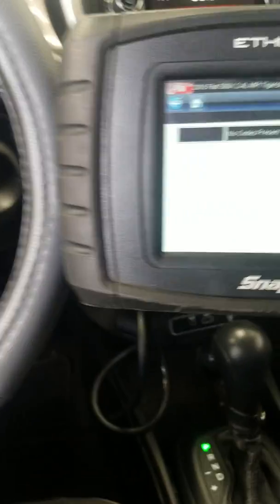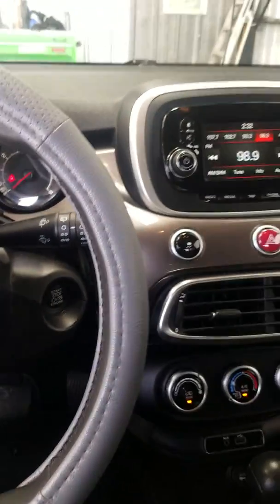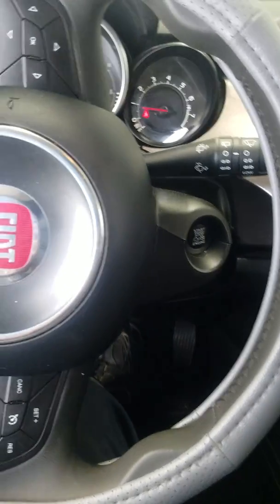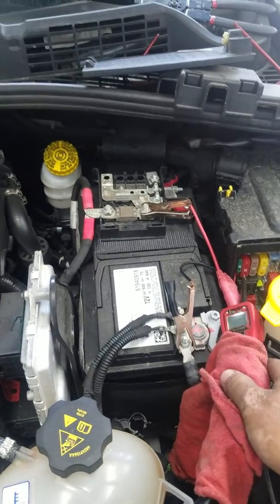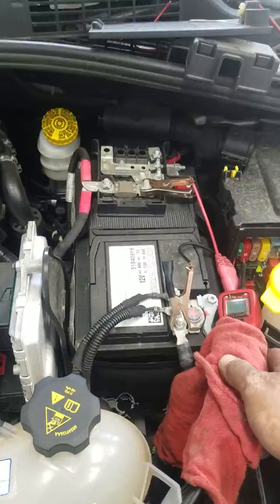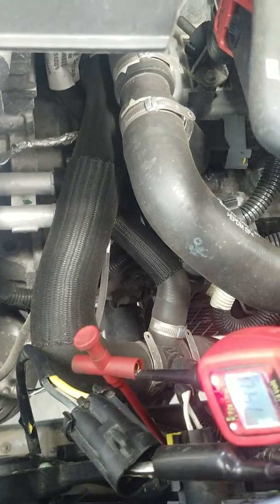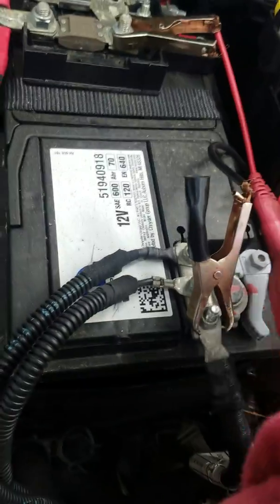We've got this Honda Fit. I cleared the code - it had a code for cooling fan circuit control open or short. I cleared the codes so that the powertrain control module could turn the fan on. I turned on the AC and we're going to see if it blows a fuse again, but I don't think it will since the fan is shorted out. Now we're getting power to the signal wire at the connector before the fan. We weren't getting power before even after I replaced the fuse - I had to clear the codes so the computer can turn the fan back on. We're getting power and we still have power at our fuse.